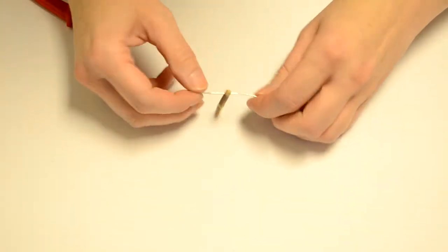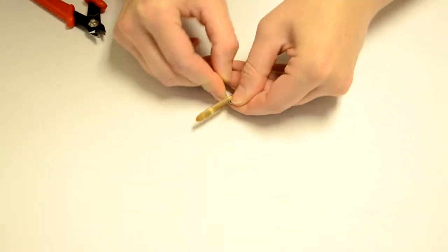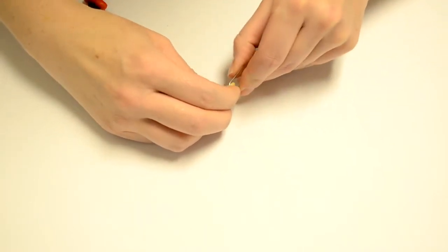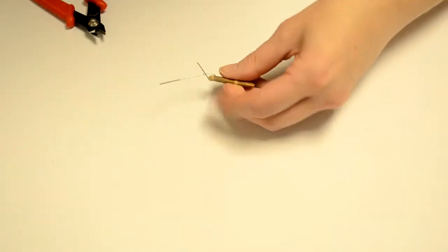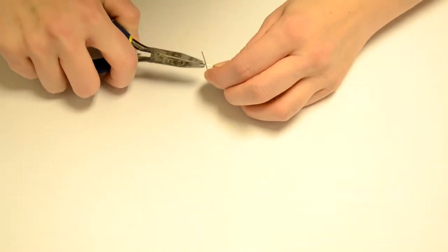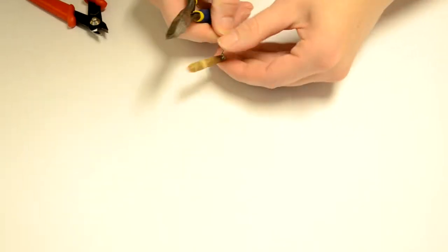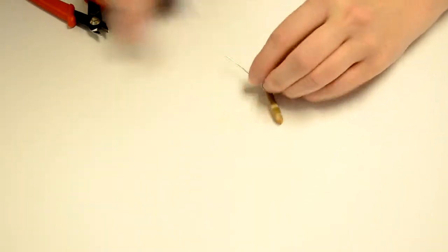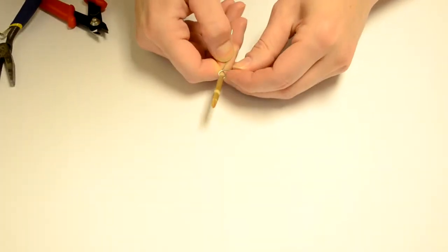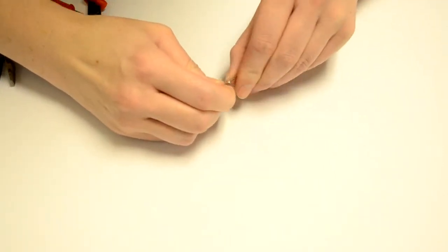I'm going to put my bead through that wire, pulling it closer to one end than the other. I'll pull both sides up and crisscross them. The longer piece I then want to put a bend in so that it's at a 90-degree angle to the other piece — the longer piece goes straight up from the top of the bead, perpendicular to the other piece.